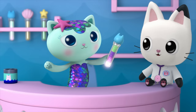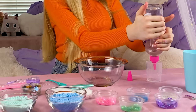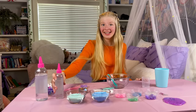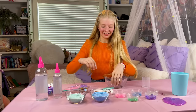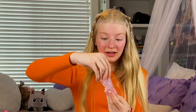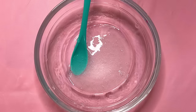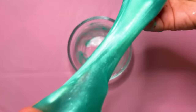Now that I have my shimmering sea scale slime, I want to make one that looks like one of MerCat's potions. Now I'm going to do the same thing — even parts of blue glue and even parts of water. Now I'm going to do my activator. It's building up — this is so nice! To make this look like one of MerCat's potions, I'm going to use this shimmering powder. I'll just go in with my hands. This really looks like one of her potions.